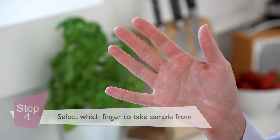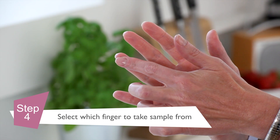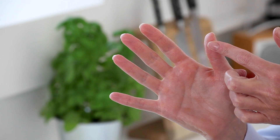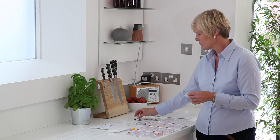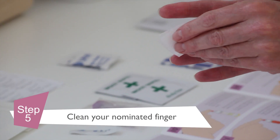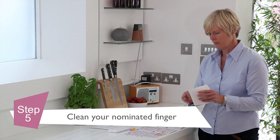Now choose a finger to take the blood sample from. It's best to take the sample from the third or fourth finger of your non-dominant hand. Your thumb can also be used if you prefer. Take one of the alcohol wipes and proceed to wipe the tip of your nominated finger, before removing any excess moisture with a clean tissue.